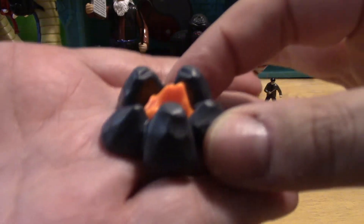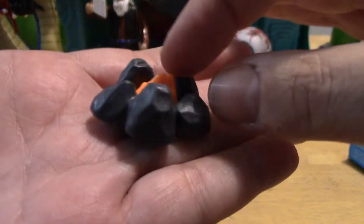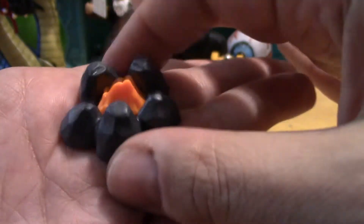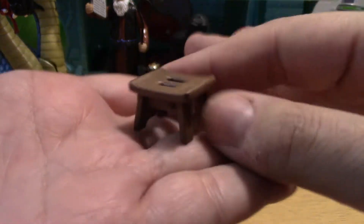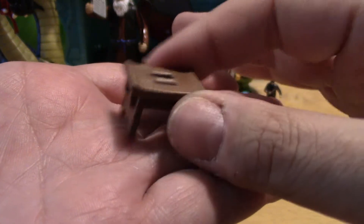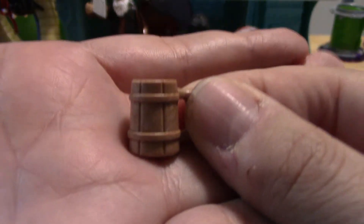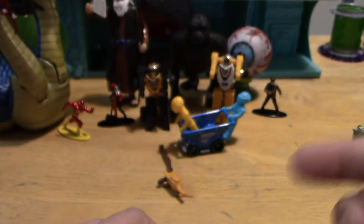The Barbarian has a campfire, which actually had to be put together because the rocks and the flame came separated — you had to snap them together. There is also a little table or stool that comes with this set. And of course, a Barbarian has his beer stein, so he's going to love drinking from that. Let's clip it into his hand — he's ready to guzzle it up.